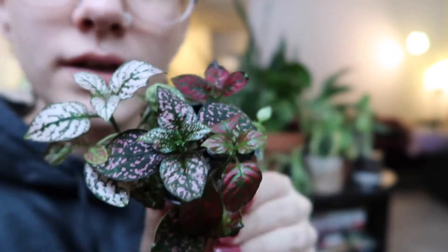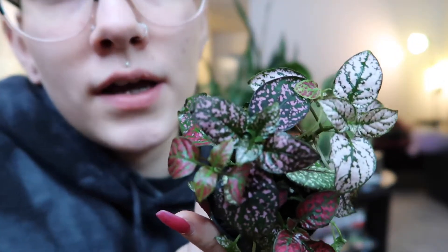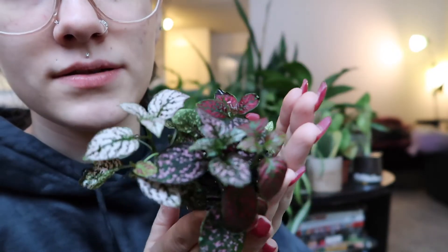This little gal is very dramatic. Her nickname is the pink polka dot plant. I've gotten to know her very well over the last couple weeks. She likes to droop if you don't water her very often. I went about a week without watering her and she just started drooping a lot and looking very sad, but I watered her and she propped right back up the next day.